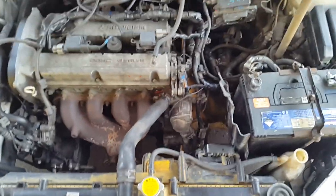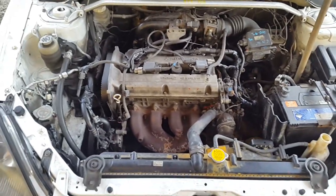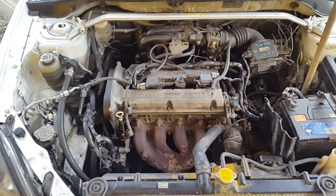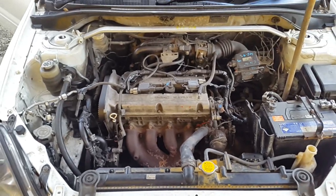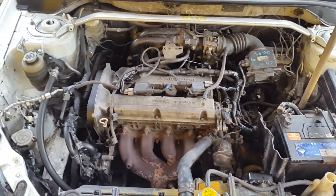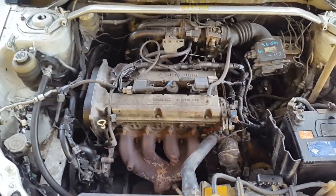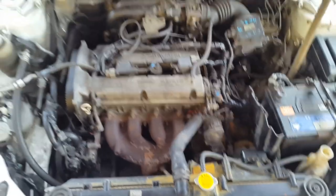I'm looking to get a kit from Malaysia to stroke it out to 1.8 liters — you get piston rings, bearings, lighter connecting rods, and a new crankshaft. I wanted to go as far as I can naturally aspirated because naturally aspirated creates better tone — better engine orchestra, if that's the proper term — just better sounding when it is naturally aspirated.